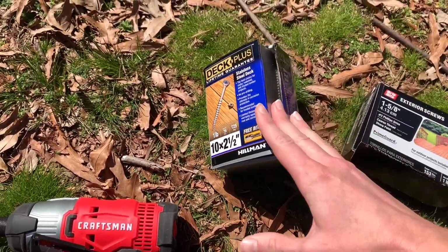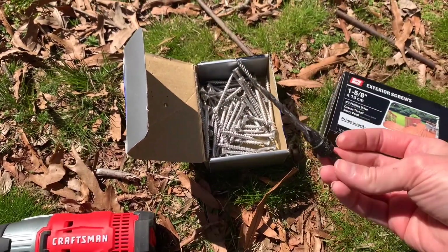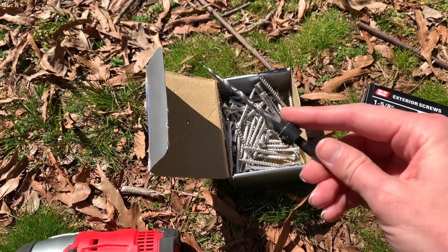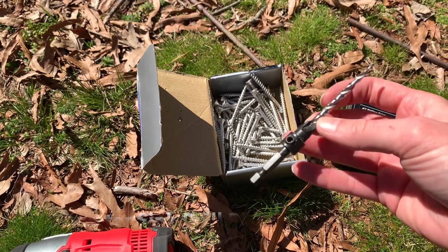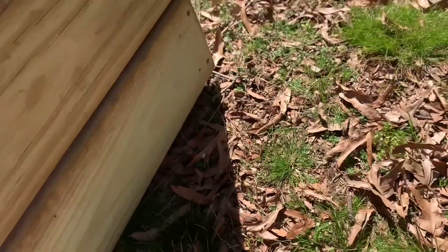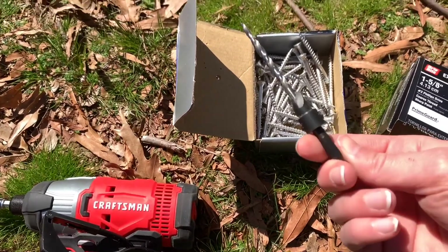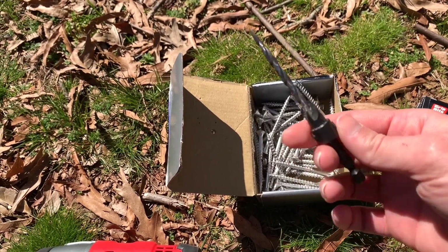For the edges we used 2 and a half inch regular deck screws. We got these from Home Depot - they're just regular screws, nothing particular. We also use a special pilot drill bit to do a little pilot hole just so the screws would go in a little bit easier. It also causes the screws to sit indented so they don't stick out and cut your hand. Apparently they're fairly cheap to pick up from Home Depot or Lowe's - I'll list it in the description.